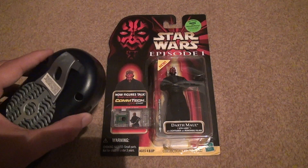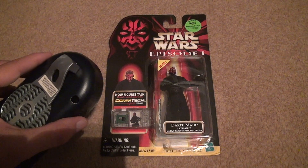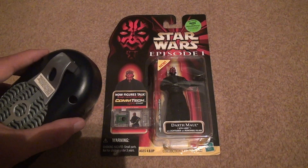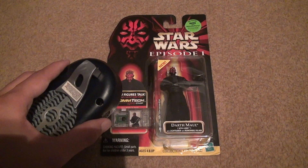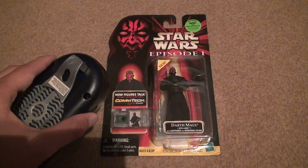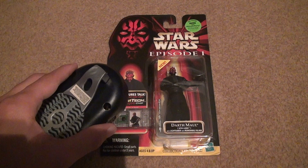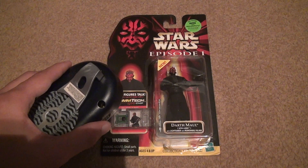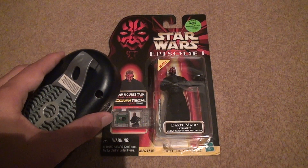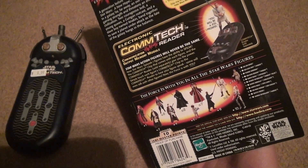Here we go. 'Prepare to die, Jedi.' He never said that. 'You are no match for the Sith.' 'You are powerless against the dark side.' 'Prepare to die, Jedi.' There's four of them.